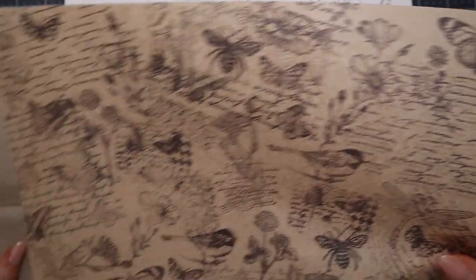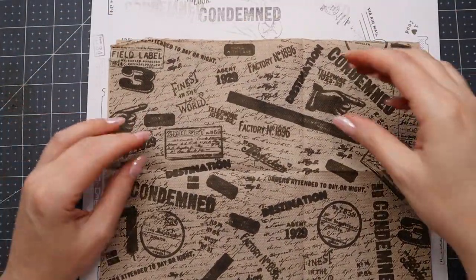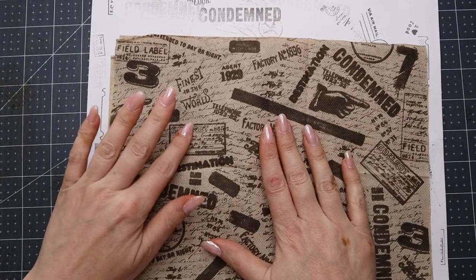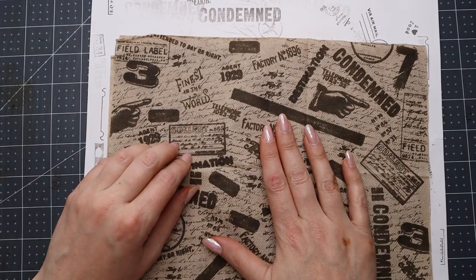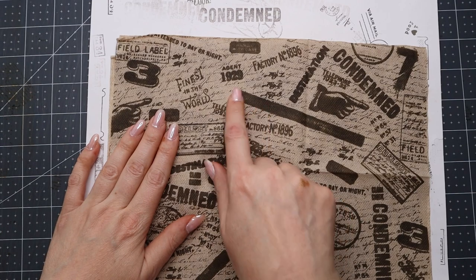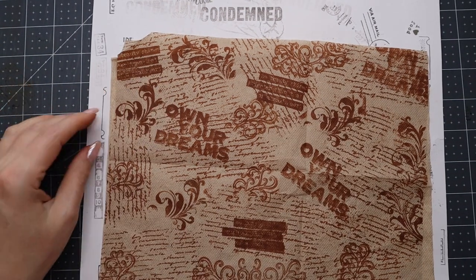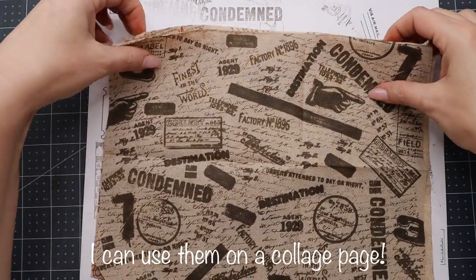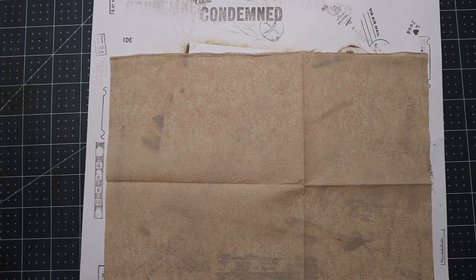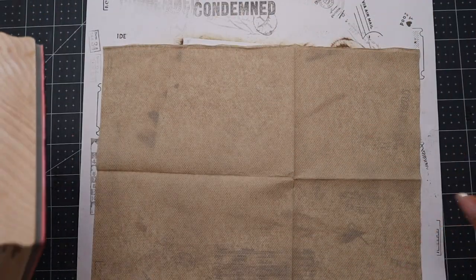The second time I tried to film it, on this one I used the StazOn ink and it didn't bleed. On the other one I used the Tim Holtz archival ink in Ground Espresso and it bled — there's supposed to be words in there but you can't even read them. The same thing happened with another one, and some stamps just didn't come out as clear as I wanted. StazOn ink is probably the best option to make sure it doesn't bleed.